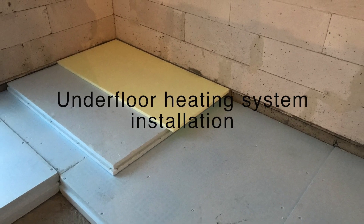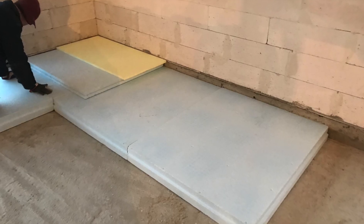Hello! Today I will tell you about underfloor heating system installation and special details.